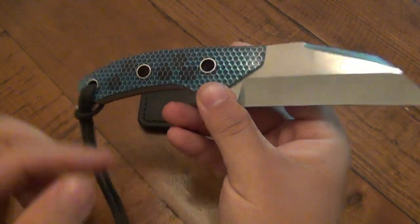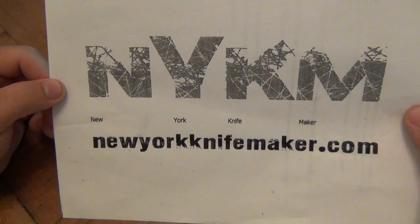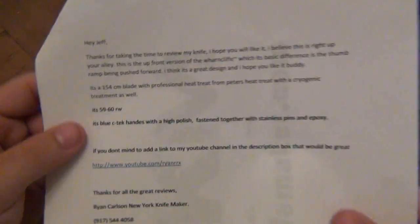So the first thing I'm going to do is put this away because I want to read you the paperwork that I got with this knife. This is coming from New York Knife Maker — you can see the website on there. As we open this up we'll read a little bit about this, sent by my friend Ryan.